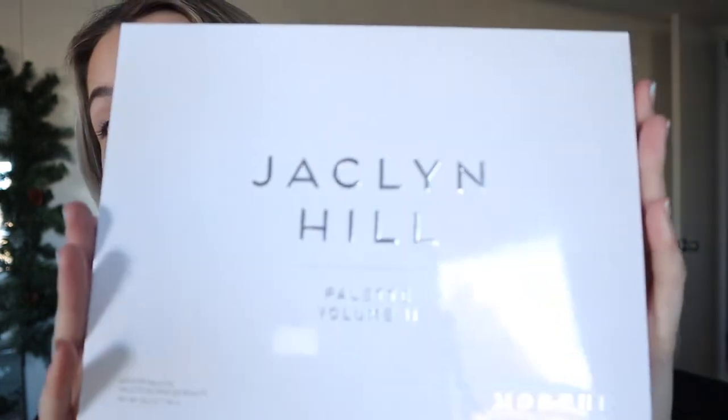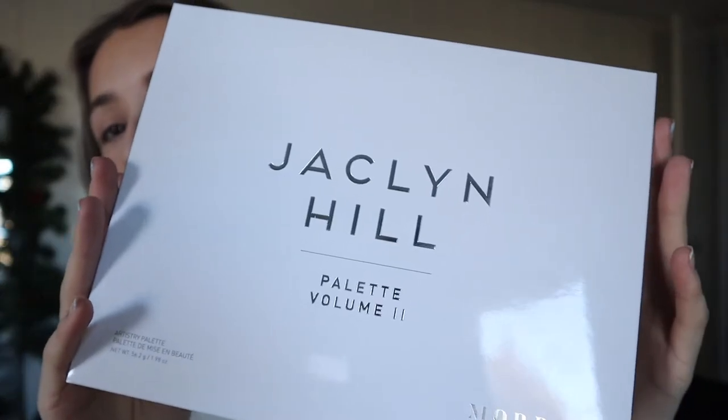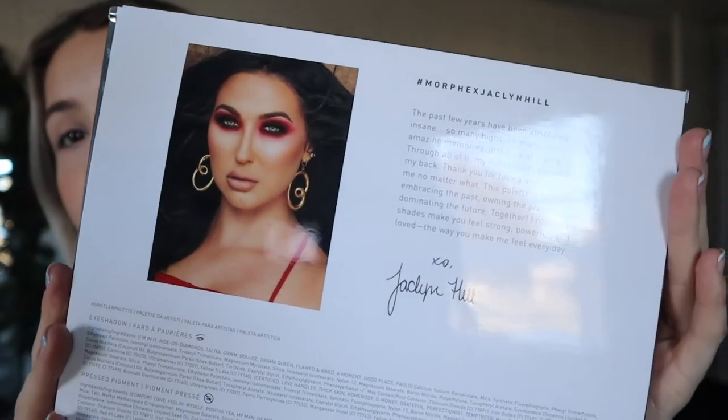I'm really excited to get started. First things first, this is what the outside looks like before you take the palette out of the package, and then on the back it just has a little note from Jaclyn and her picture. When I first saw this palette, my jaw hit the floor. The color story of this palette was just so beautiful, and I'm really excited to dive into some of the colors.